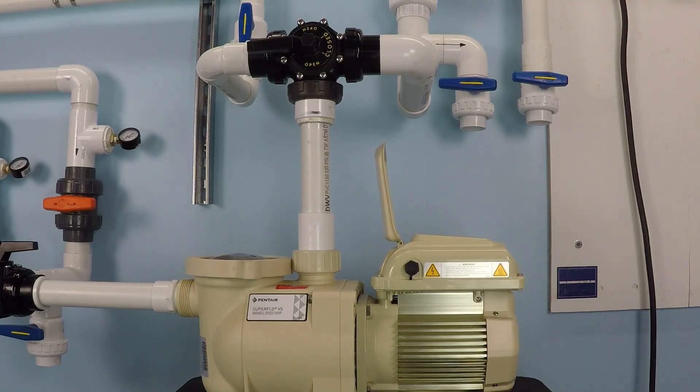How much does it cost to run a pool pump for one hour? Well, that's a loaded question — there are a ton of variables to consider. But here's what we can do: take an example like this pump that's running right now, test it, and examine how much power it would use running for one hour.